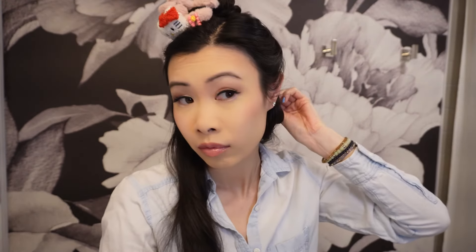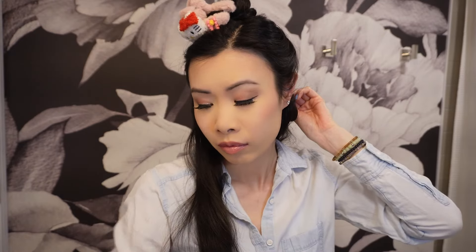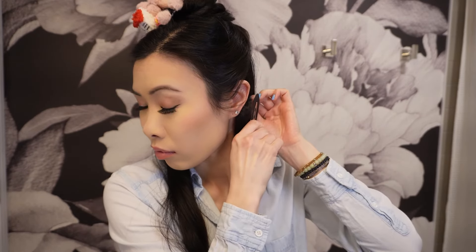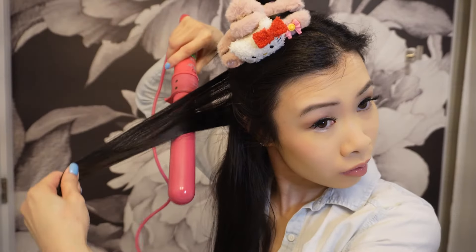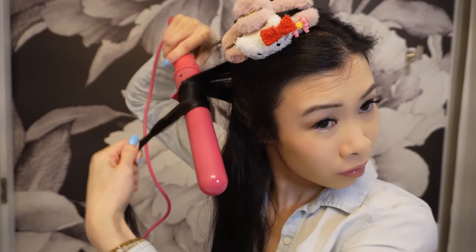This is more of a personal preference, but I like to pin my curls up because I find it makes them last a lot longer. On the right side you also want to make sure you are curling away from your face.